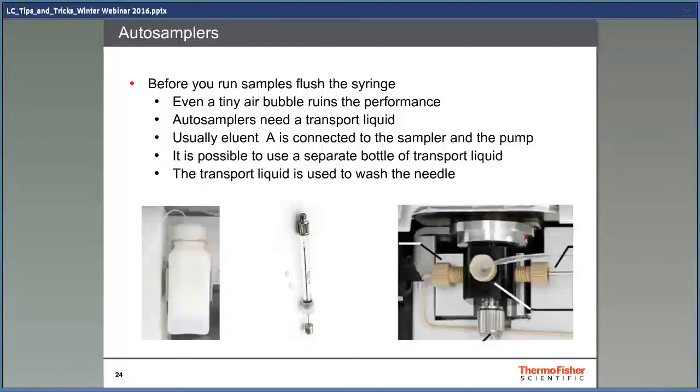Before you run your samples, you must flush the needle. Even a tiny air bubble ruins the performance. If you can see the bubble, it's too big and must be taken out. Also, autosamplers need a transport liquid. The transport liquid is used to wash the outside of the needle and move the sample in the autosampler tubing. Usually solvent A is connected to the solvent valve of the sampler. Make sure that you have something suitable for washing the needle that does not interfere too much with the chromatography. It's also possible to use a separate bottle of transport liquid.